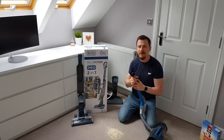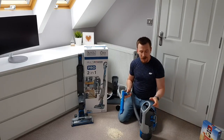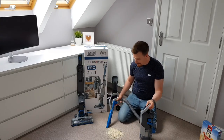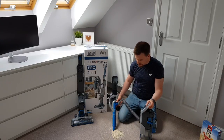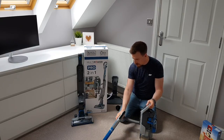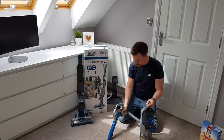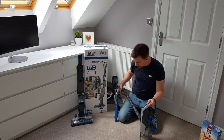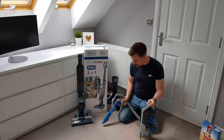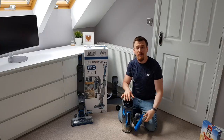Let's pop this back, remove the upholstery tool, press the power button, go for max setting, and get the remaining oats hoovered up. And there we go — all done.